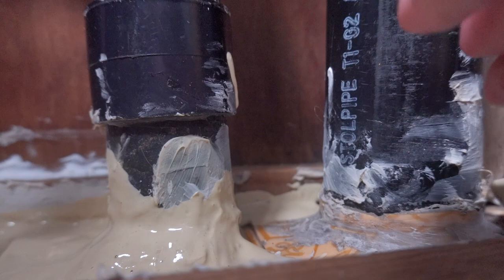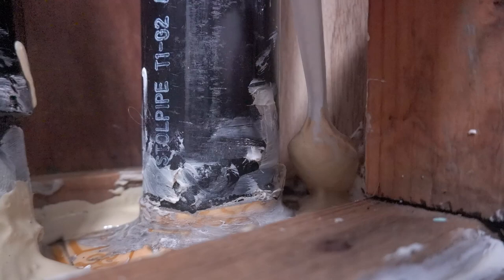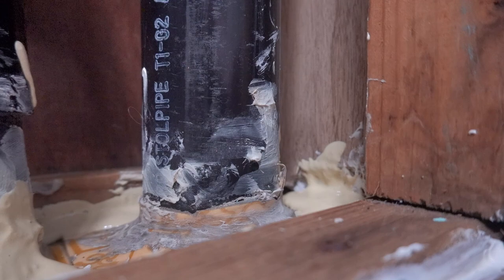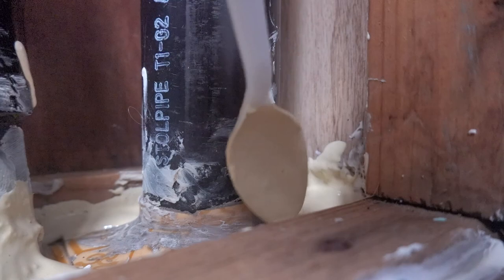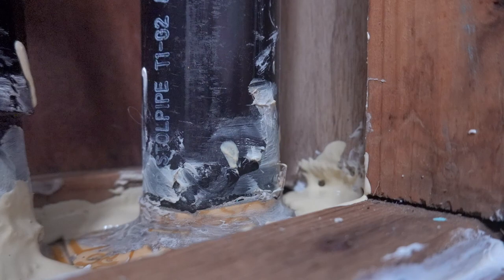Basically just filling all the holes. It's not easy to get in here — I'll try to get a closer look.